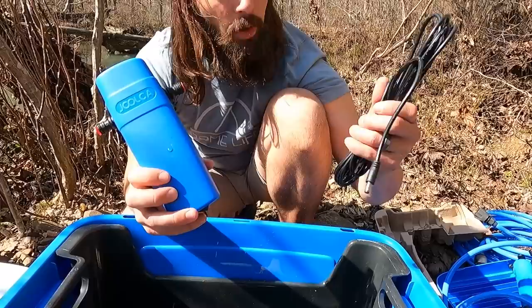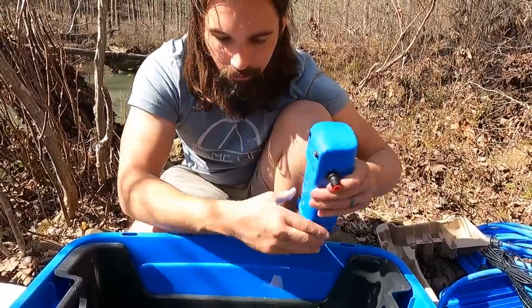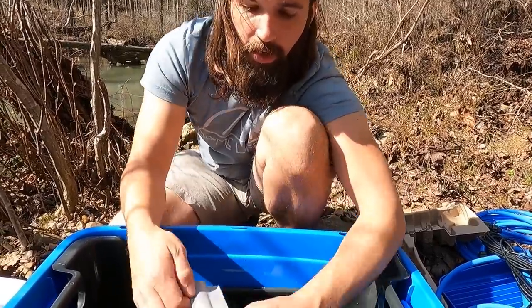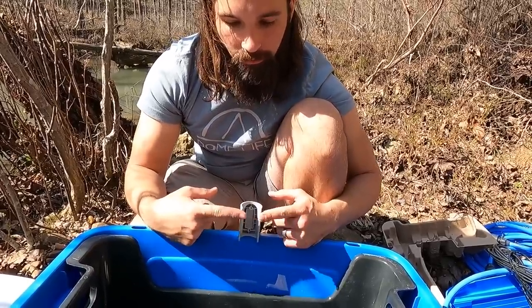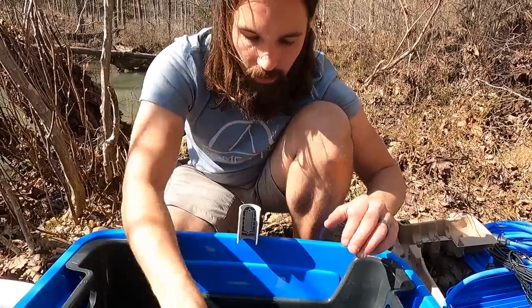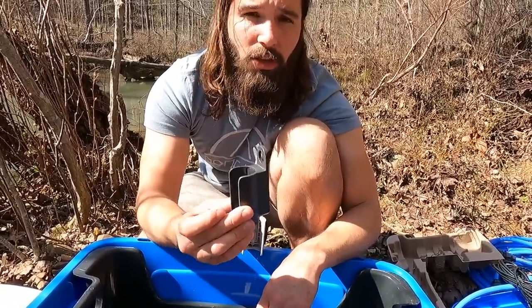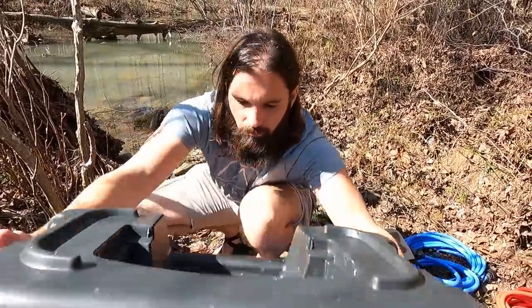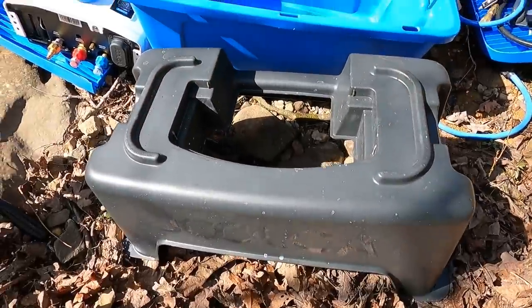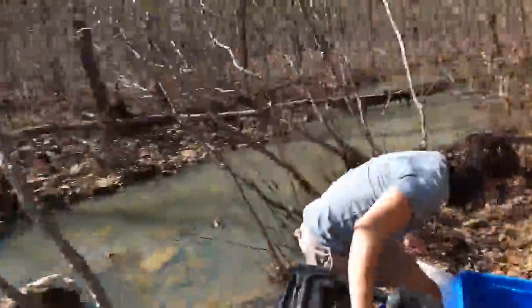We actually brought a Jackery down to power this, or you can plug it directly into your vehicle. This piece is for your kitchen sink — it holds your sink spout onto the sink. This is your shower holder that has a magnetic back so you can stick it to the side of a vehicle or any other metal surface. And then we have the sturdy stand to hold the water heater on.